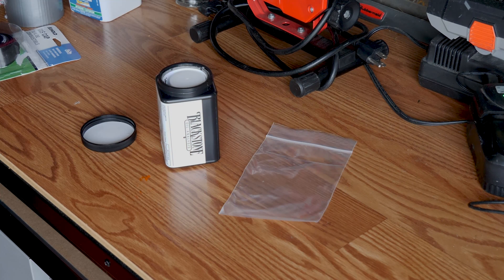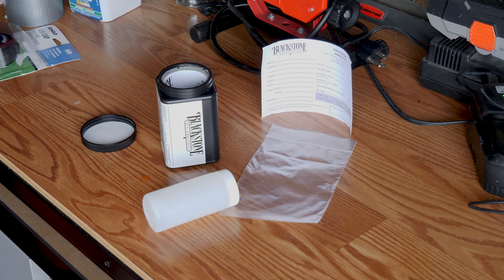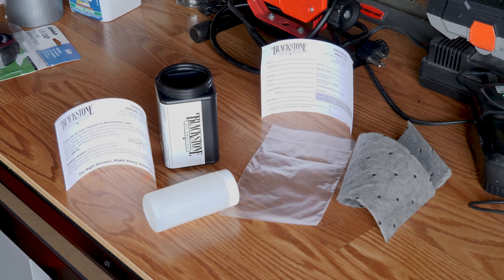The kit includes a plastic bag, a form to fill out for your analysis, the sample container, an absorbent pad, and directions with a sample report on what you can expect to receive.